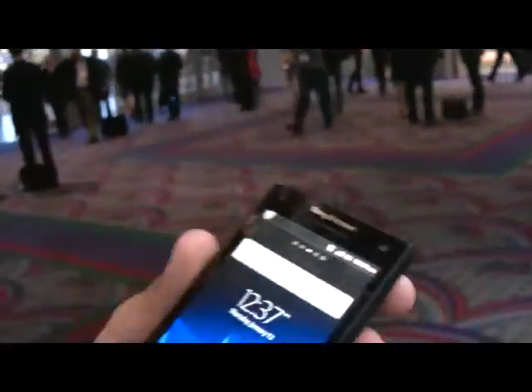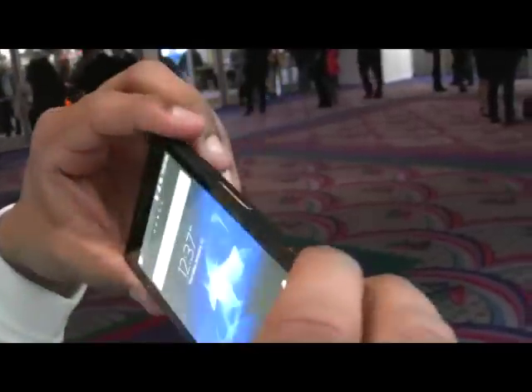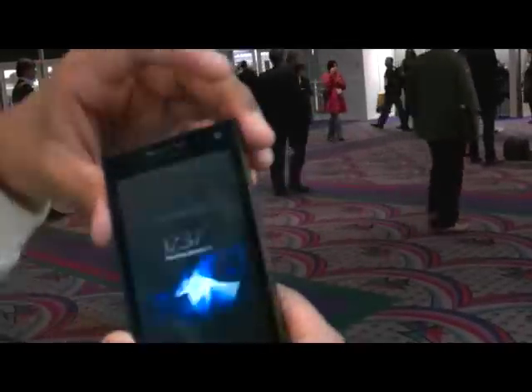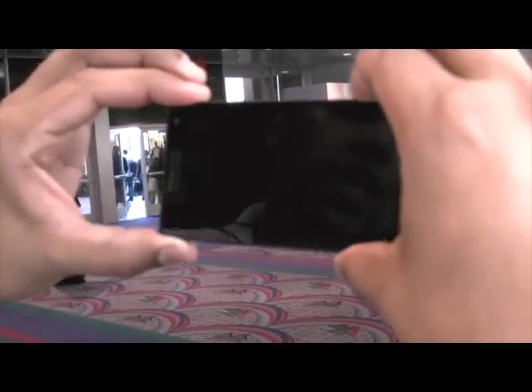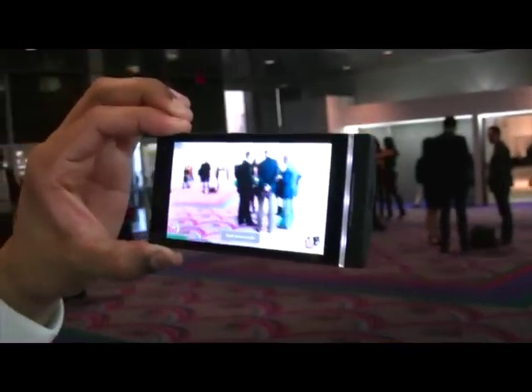So was it important to make a dedicated camera button for this device? For this one, yes — we found it would be great. I'm going to show you rather than tell you. I can have the phone in standby, and if I hold down on the camera button right away, we're ready to go. That's pretty fast — very, very fast.